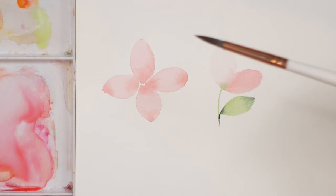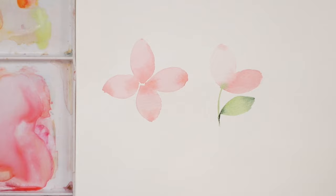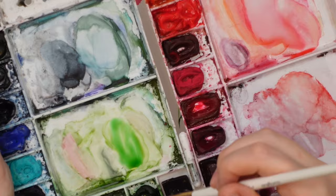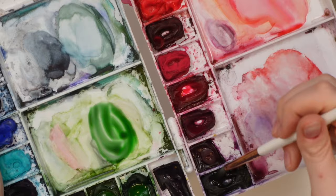It also helps to use a smaller brush. Think: smaller brush, less water; bigger brush, more water. A larger brush carries more water, so for this I'm using a size six, which really helps. Let's play around more — let's do some leaves. I'm going to grab some hooker's green dark and some dioxazine purple, and a bit of turquoise to make a pretty eucalyptus color.